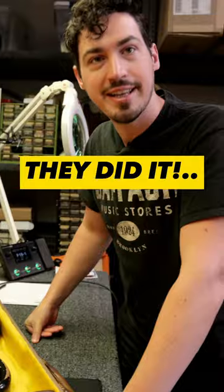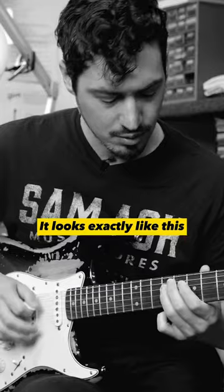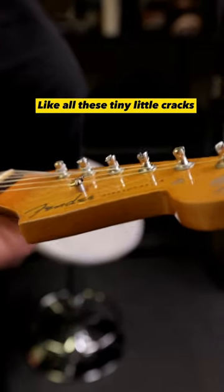Hot damn, they did it. This thing — scratch every little detail. You can look up footage of him playing and it looks exactly like this. Fine detail, like all these tiny little cracks. They really did an excellent job.